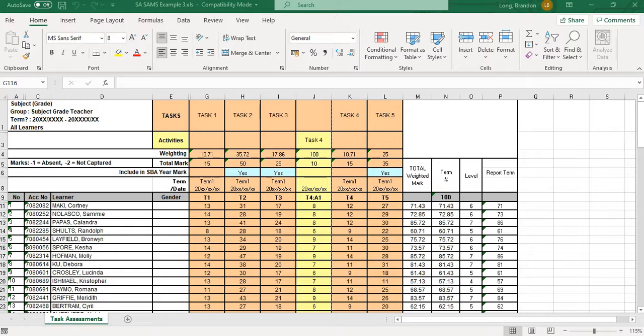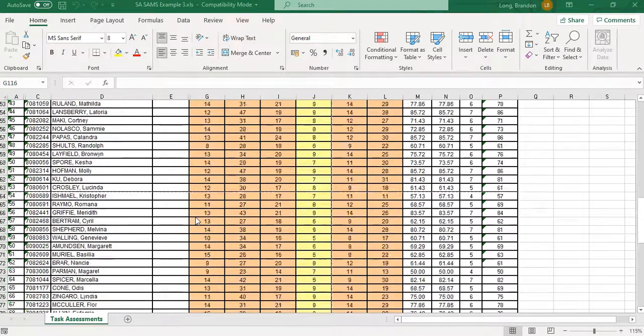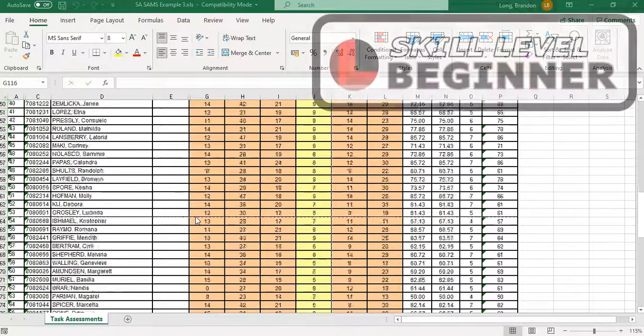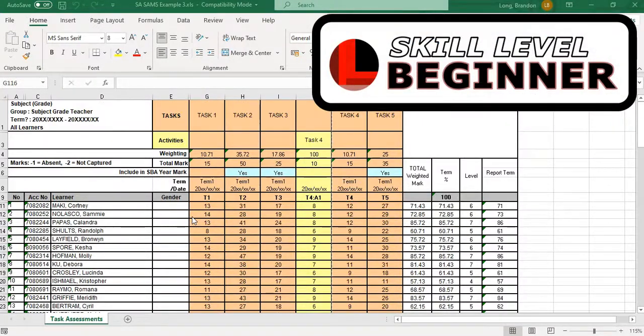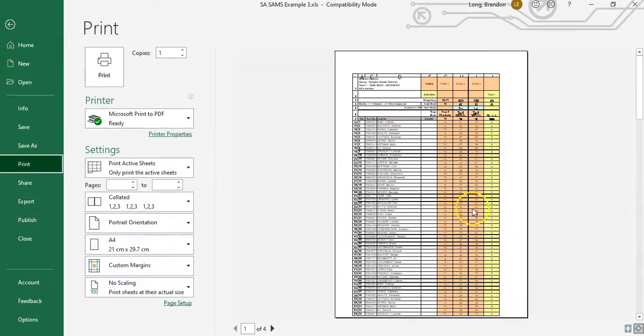Welcome to another teacher tip with Mr. Long. Today we're looking at a spreadsheet — maybe you've got something from SAMS with a whole bunch of information. It has all the classes for the grade, for example. Maybe you're a head of department and you need to take this to a moderation meeting and print it for someone. When you go to File > Print, you'll notice the document is quite difficult to print.